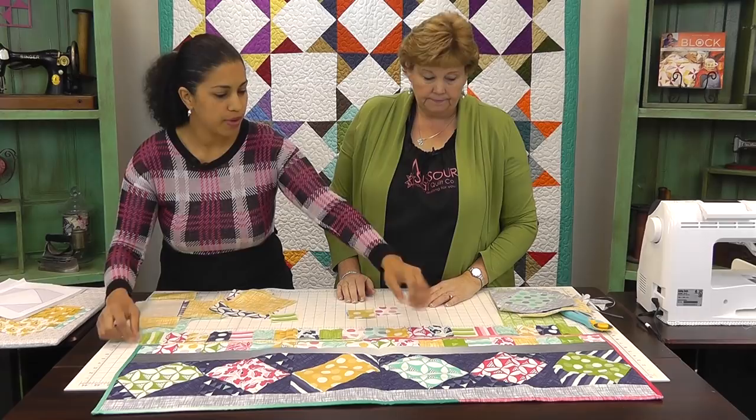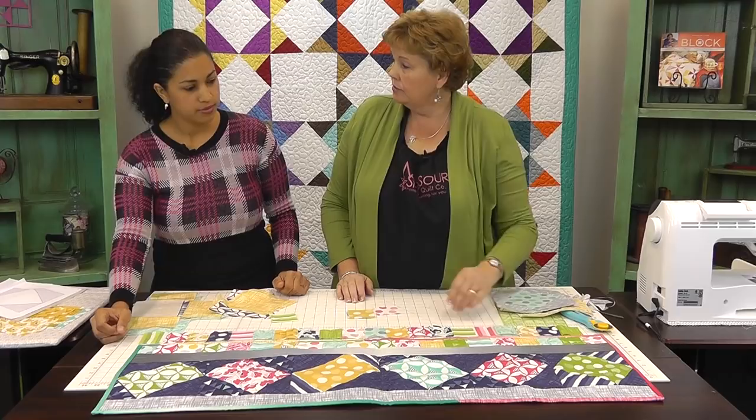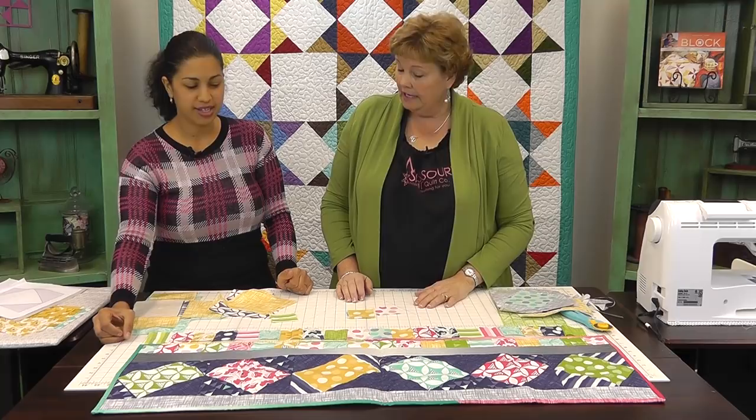What line is this that you used? This is Color Theory — it's by V&Co for Moda. Very nice. Another really sweet Vanessa — Vanessas rock!